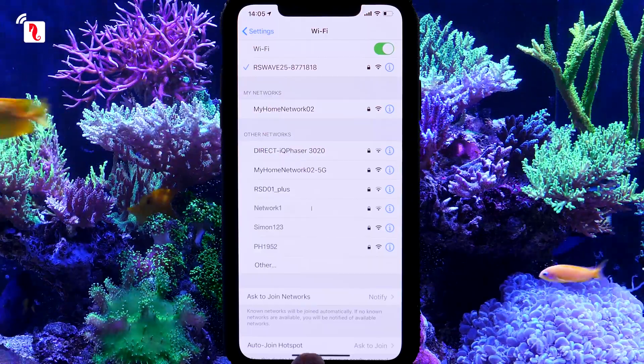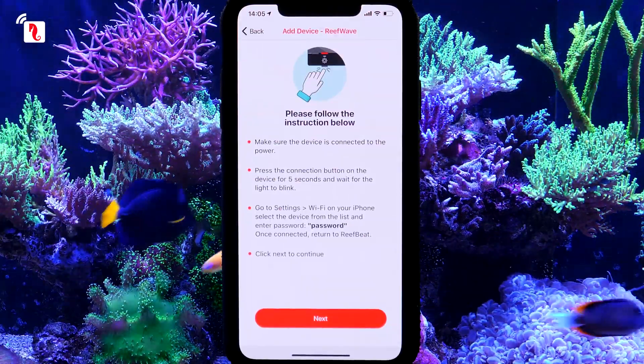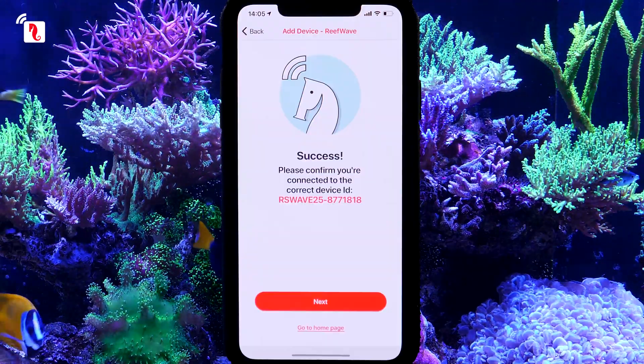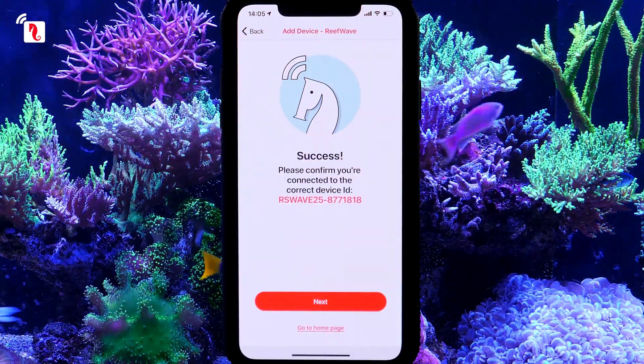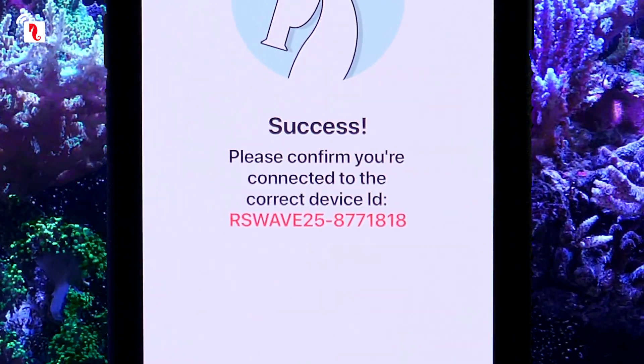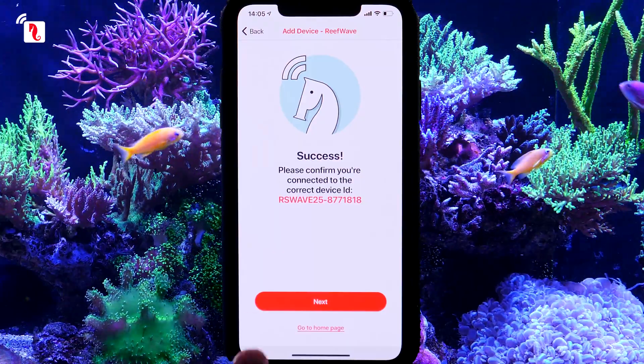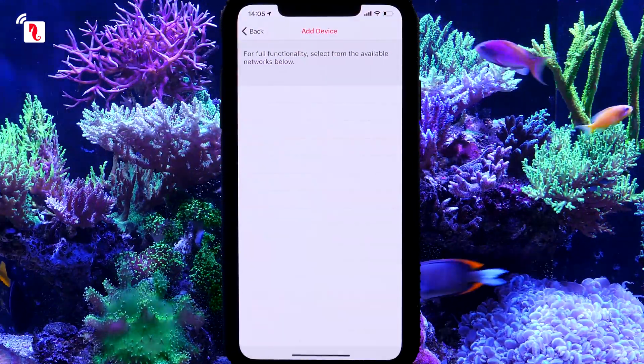Once you are connected, return to the app and press Next to continue. Success! This is a final check that you have connected to the correct device. The serial number listed here should be identical to the one on the back of the controller.